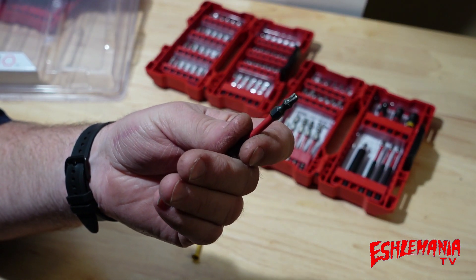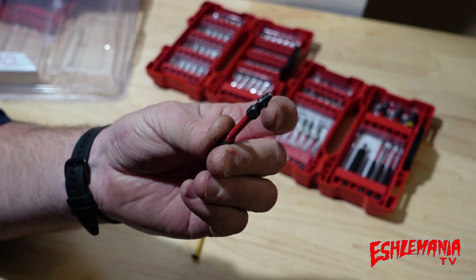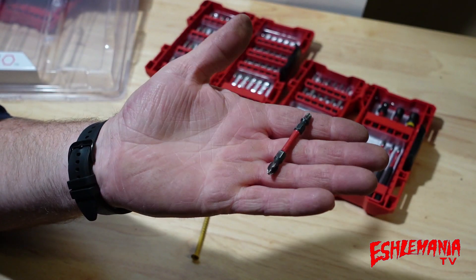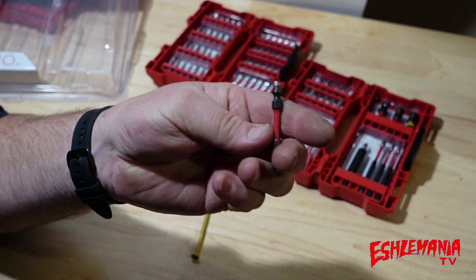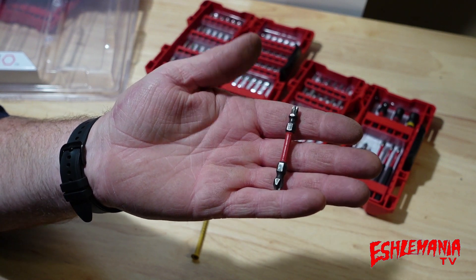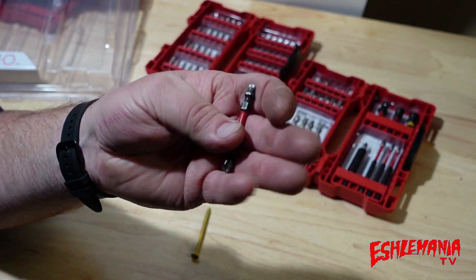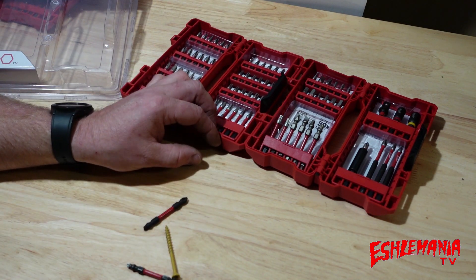The problem is I've put a lot of miles on this thing and the Torx head part is getting really worn down — you can see it's all shiny. I've been out shopping at local hardware stores and big box stores looking for more of these. I thought they'd have them in a simple set, but no luck.